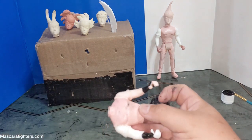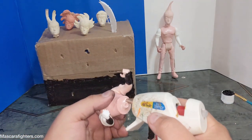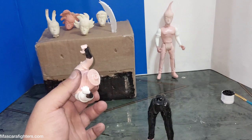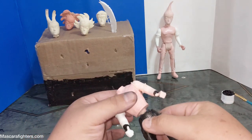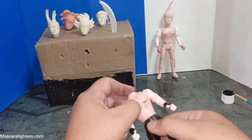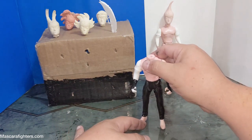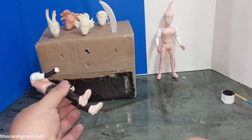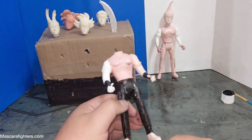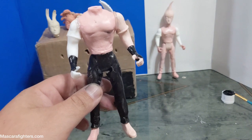Gotta do what you gotta do — clean it up. So for this one I am going to glue on the actual torso to the crotch area so it doesn't move. It doesn't need to — this is a sampler figure, so this isn't for factory anyway. Let's see if it'll hold. Obviously he needs a little more glue on this side, but that's the idea of what the body is looking like right now.